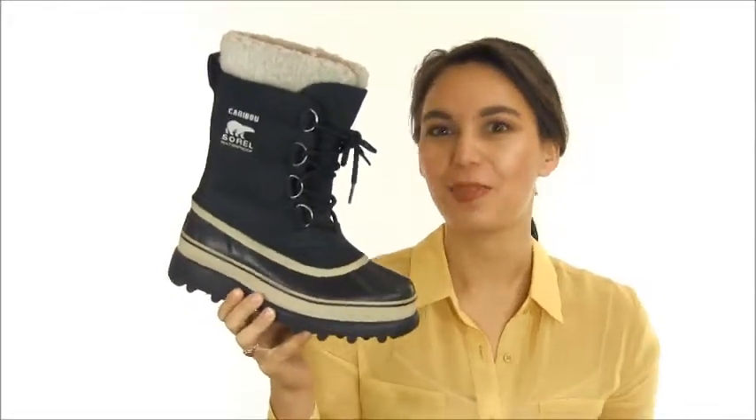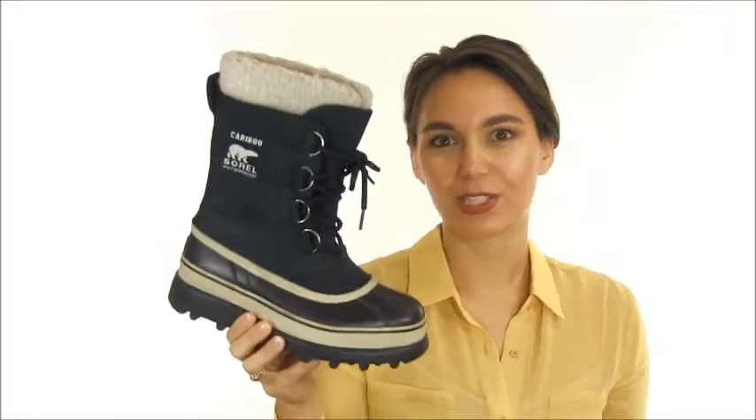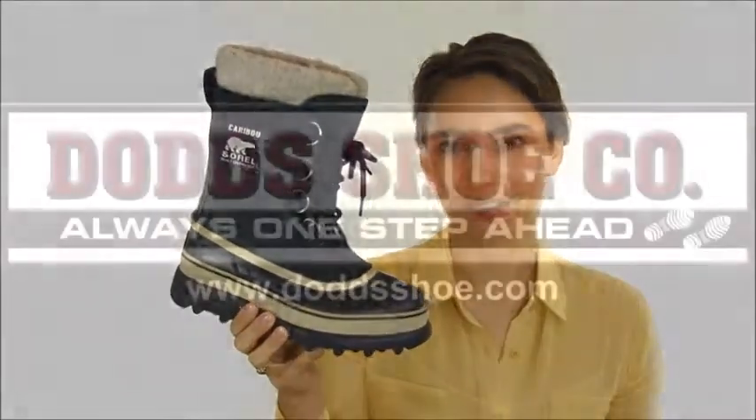It's the time-tested, often imitated but never duplicated Sorel Caribou, and you can find this along with many other winter boots at our website at DodgeShoe.com.